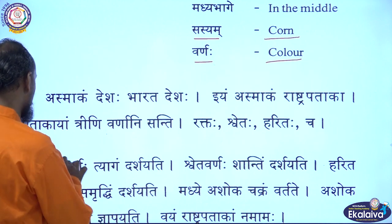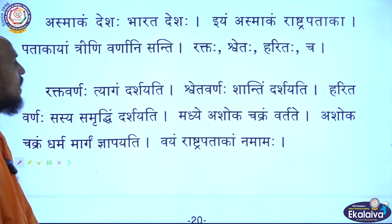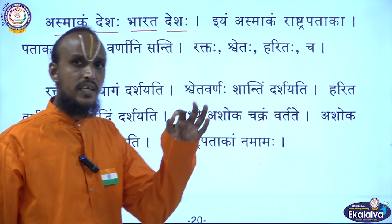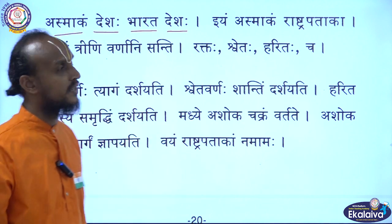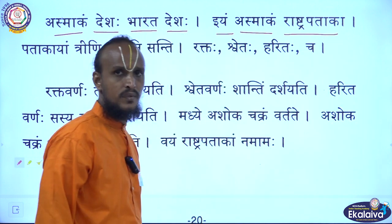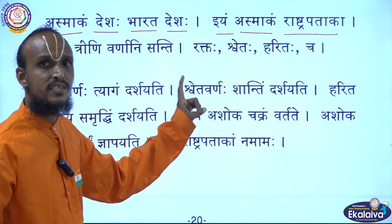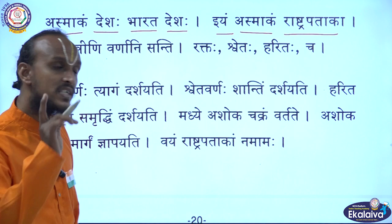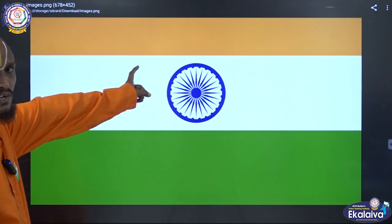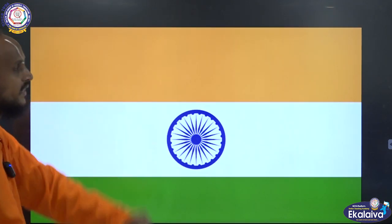Now I will teach you the lesson. Listen here. Asmakam Deshaha Bharata Deshaha — that means India is our country. Iyam Asmakam Rashtrapataka — that means this is our national flag. You can see the national flag here. This is our national flag.